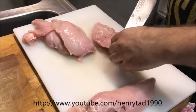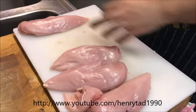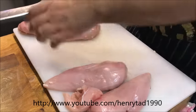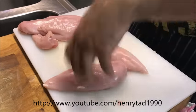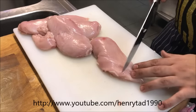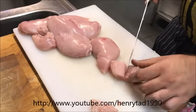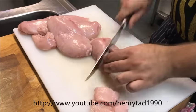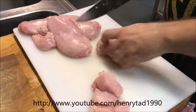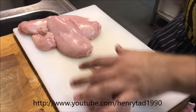In total you should have four breast fillets for this recipe. If you want to do more, you obviously want to alter the recipe. All we need to do at this point is dice these into little cubes, about one centimeter around. Continue to do that until all your chicken is cubed.